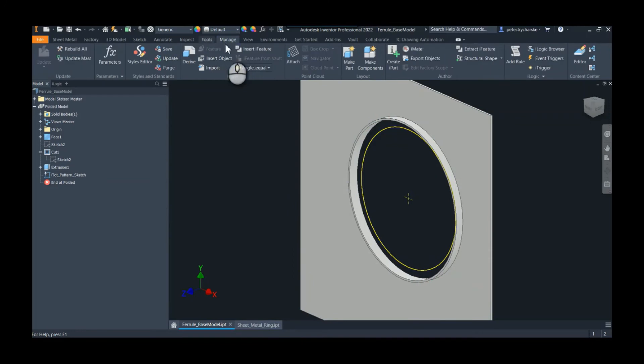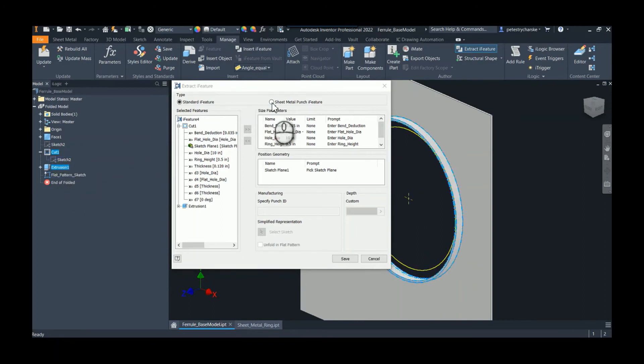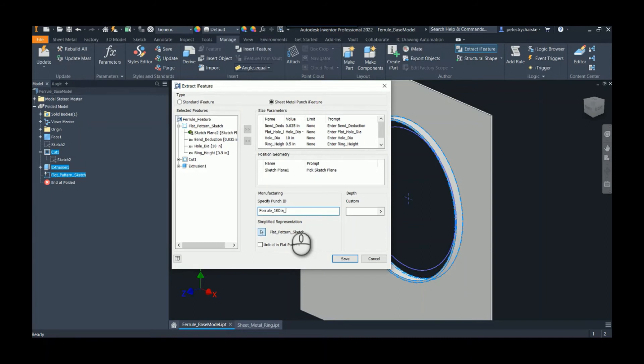Now that we've done that, we can go ahead and publish this iFeature. We're going to extract it — I'm going to pick the cut and the extrusion. We're going to say this is a sheet metal punch, and I want to give it a simplified representation. We grab the sketch and pick the flat pattern sketch — that's what they're going to see in the flat. We could also rename this, so we could say 'ferrule feature', and give it an ID if wanted — like 'ferrule 10 dia' or whatever we want to do.